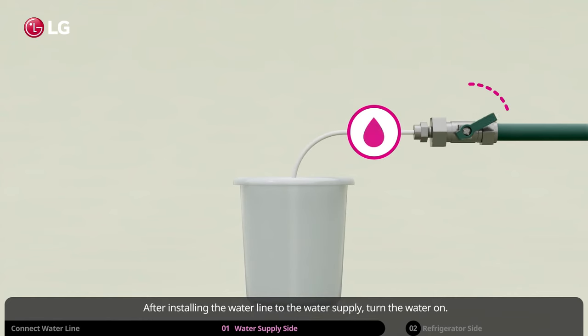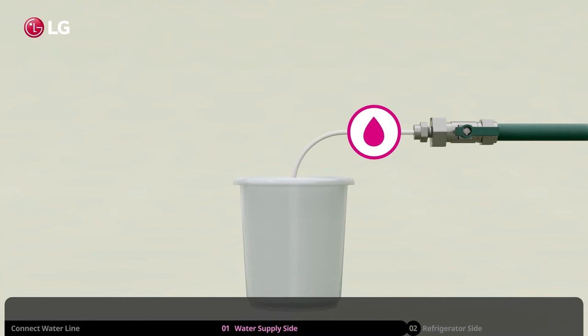After installing the water line to the water supply, turn the water on. Flush out the tubing until the water is clear. Then turn the water supply back off.